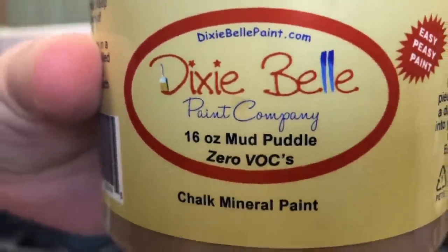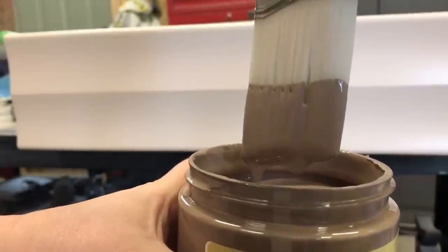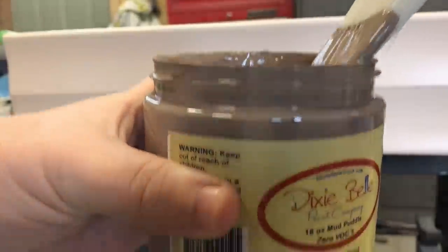I took a few minutes to stare deeply into the soul of my paint collection and came up with the color Mud Puddle by Dixie Belle. And while this dresser turned out completely different than the original vision I had in my head when I started painting pink, I do still really love the way it came together.